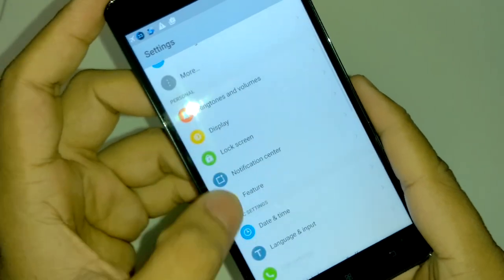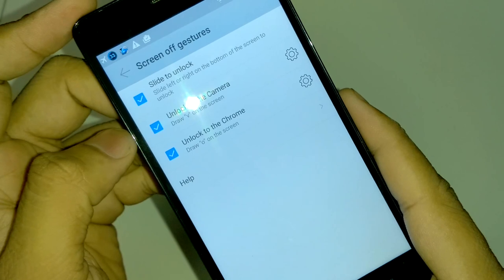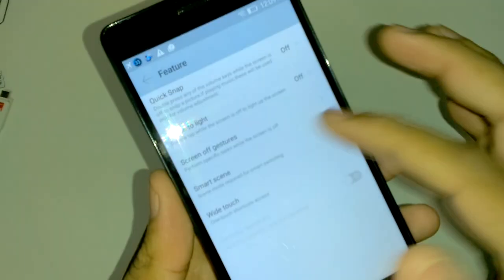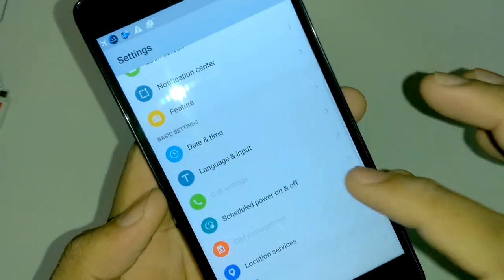There are smart off-screen gestures. If the phone is locked and you draw a V, the camera will open. It gives haptic feedback and launches the camera. However, double-tap-to-wake is not available — you have to manually press the button to start the phone.